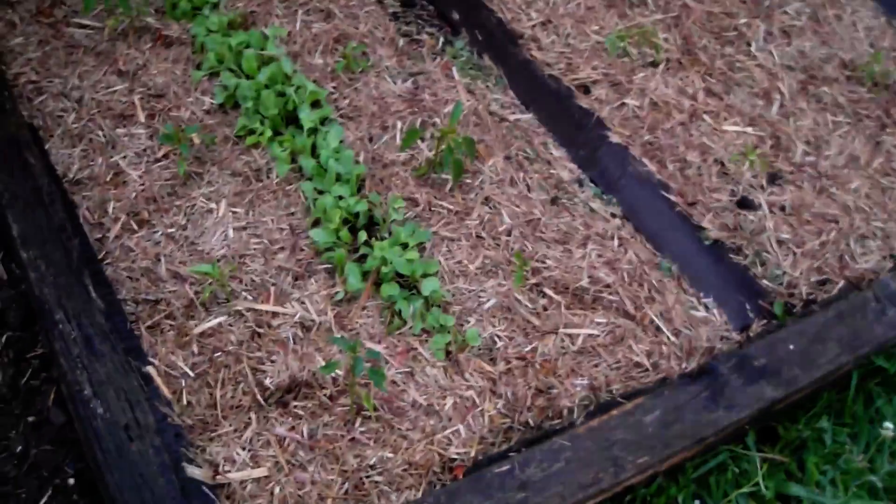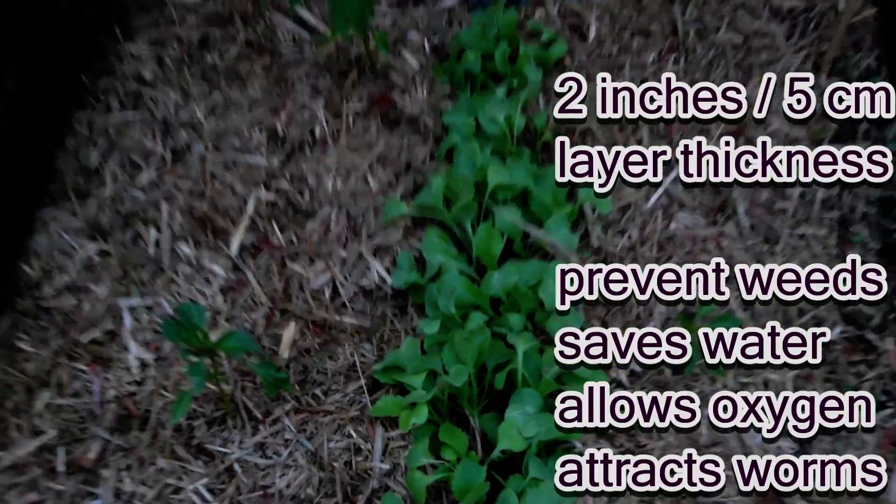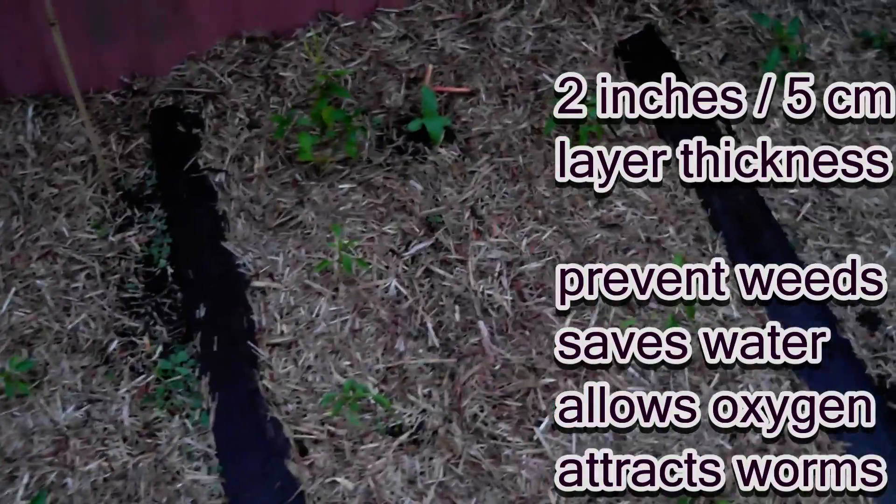To avoid that, here's what I've done. Just give you a look at how thick that is — I'd say that's about 2 inches, 5 centimetres. It does a good job of keeping out the weeds, retaining the moisture, and of course allowing the oxygen for the microbes.